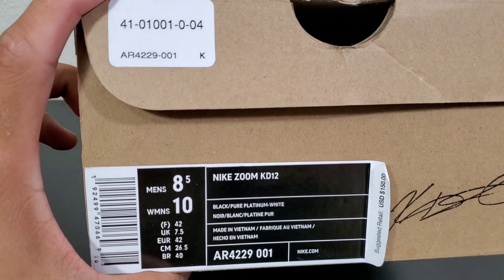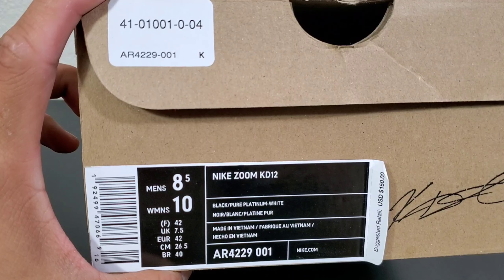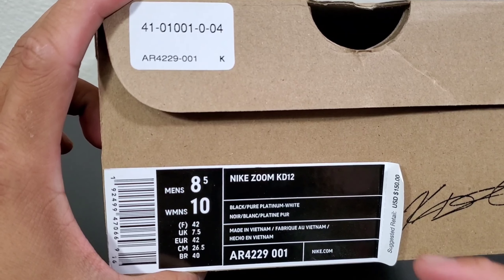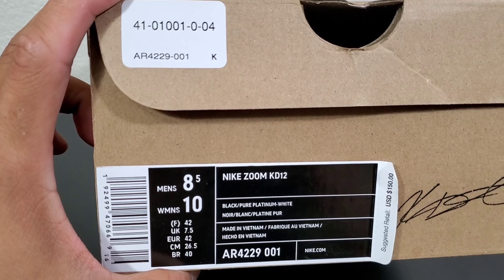Today we're going to be talking about the Nike Zoom KD12s real review. By the way, this is an 8.5, that is my true to size. Adjusted retail price is $150.